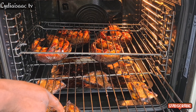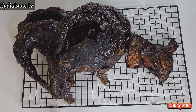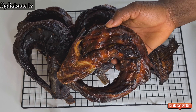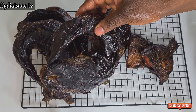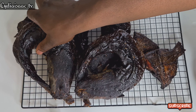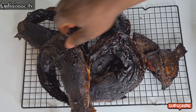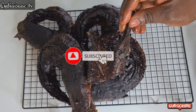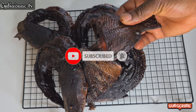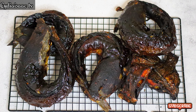I baked it for another hour, so altogether that was two hours on the first day. I then left it to the next day and smoked it again for another one hour. After a total of three hours baking, my fish came out very dry and smoky. So guys, until I see you on my next recipe, have a lovely day — bye!